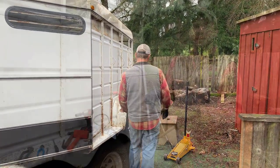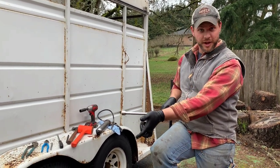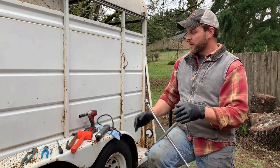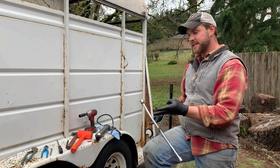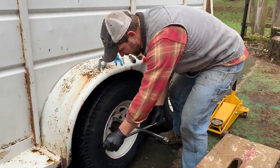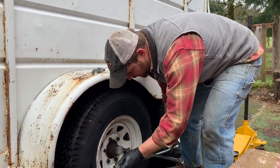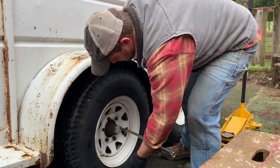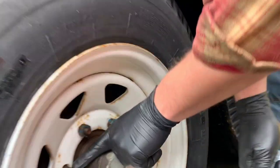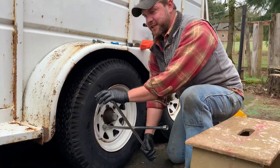First step is cracking the lug nuts loose. Once I get them loose I'll use my cordless impact to finish it off. I'll loosen them, then jack the trailer up and use the impact at that point. I'm just going around doing one at a time, getting them broke free. I have no idea when these were last off — they are tight. I'm also missing a nut, which is exactly why we're checking out this trailer, because it's going to carry us across the United States with a pretty good-sized load.